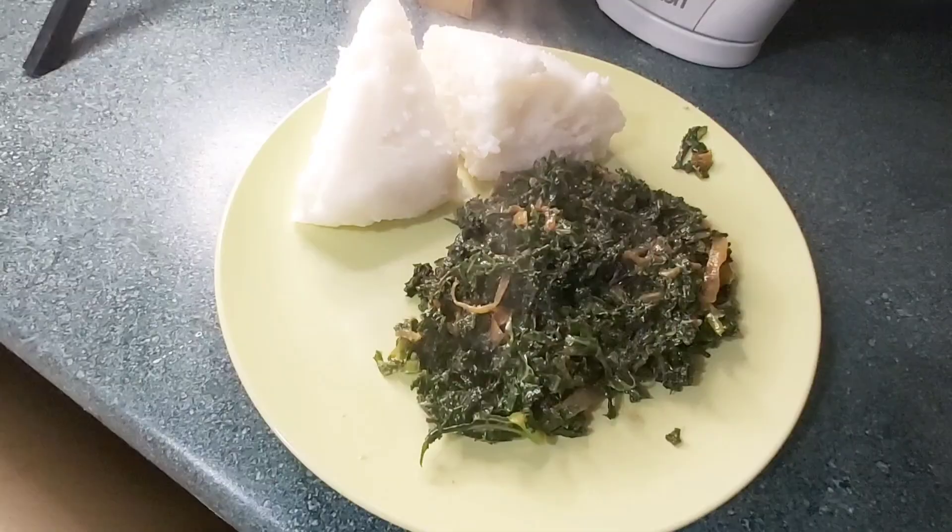This meal is so amazing — one, it's a quick fix; two, it's healthy; three, it's delicious. What else do you want? Comment down below and let me know what you think. Try it back home and let me know. Subscribe to my YouTube channel, share, comment, and like. For now I have to go — thank you so much for joining me. It's your girl Vivian V!